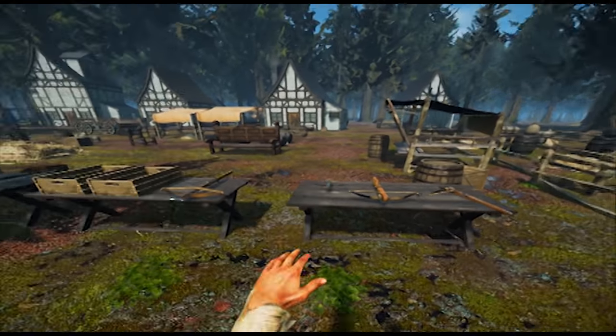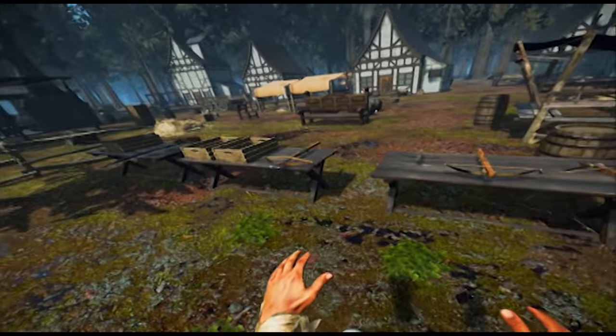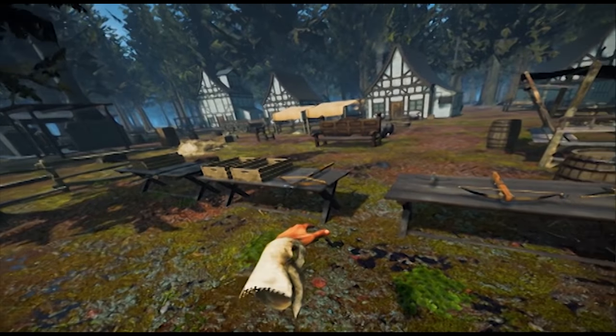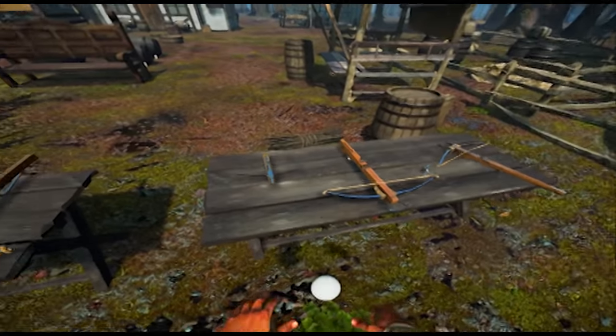Welcome to your VR dev vlog number five. Today we have two more traits. We've got our European crossbow working, we've got our Arbalest crossbow working, and all of our other guys are working.